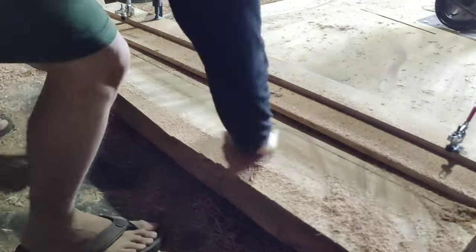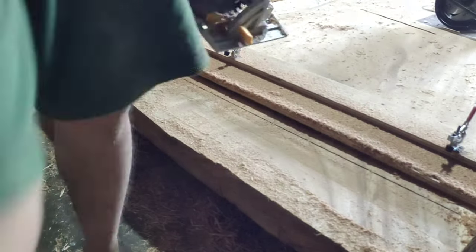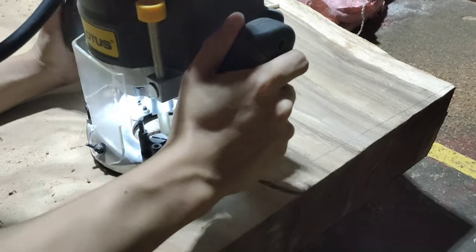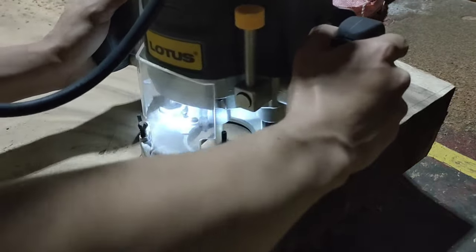Now that everything is done, I'm going to cut it to final size — this is going to be 280 cm long, so I'm going to cut a chunk of it away. After that I'm going to treat these cracks with some bow ties. These just add a little mechanical strength so that the cracks won't get bigger.